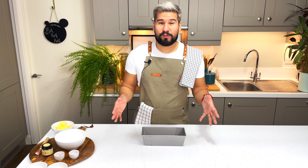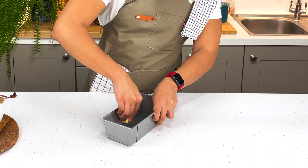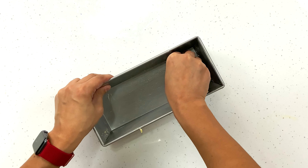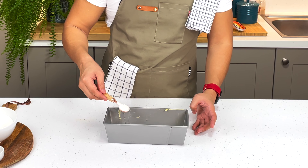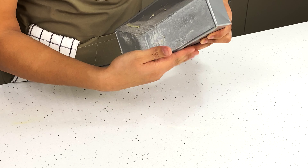First of all, when I'm baking I always like to prep my pans in advance, so I'm going to butter my pan. When I'm doing this I like to use cold butter because then I use less. Just make sure you get all of the corners, then put some flour on top and toss it all around to make sure it's well coated. This way my banana bread won't stick to the pan.